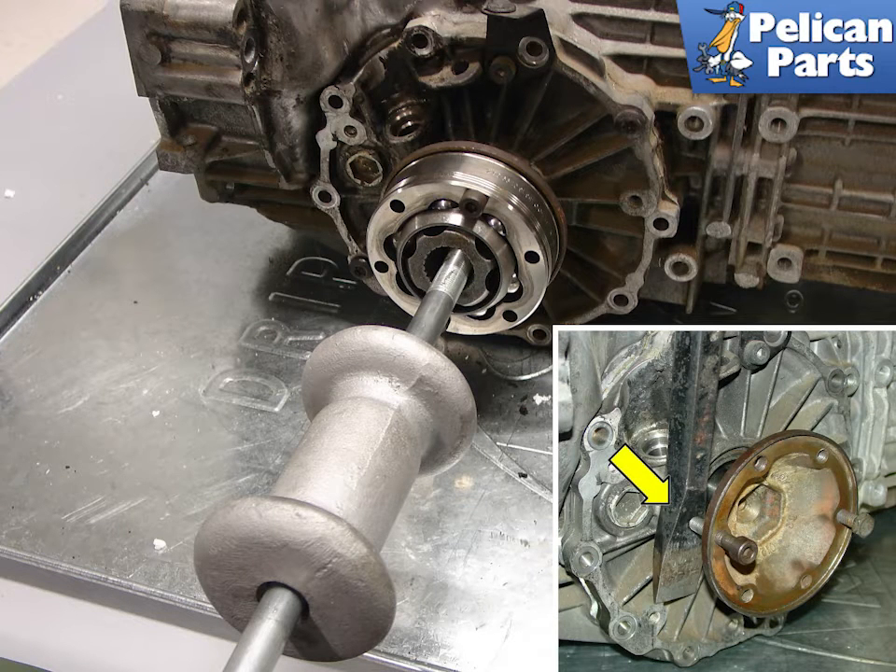The best way to perform this work is to do it while the transmission is out of the car during a clutch change. We're going to show you how to perform the work with the transmission out of the car.